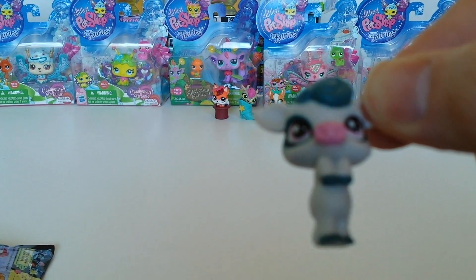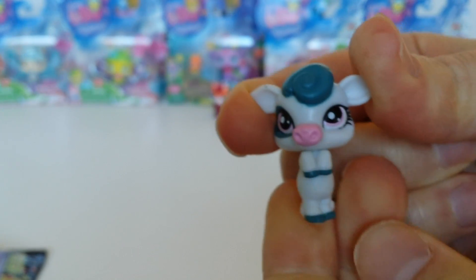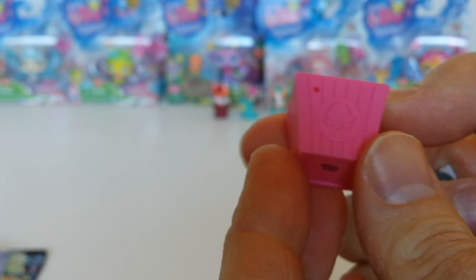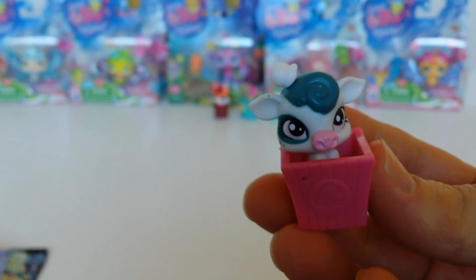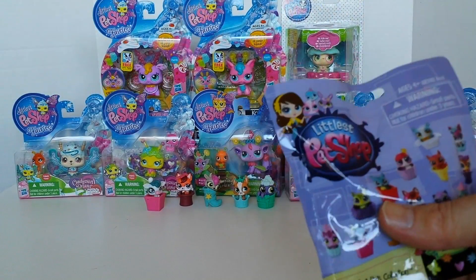We've got a little cow and her head turns. That is her from the front and from the back. And she comes with this little popcorn container. Her little deco bit is this little piece of popcorn. I'll stick that on the top of her head. And then she can sit in her little popcorn container. So cute! Right on to bag number four — the fifth and final bag.